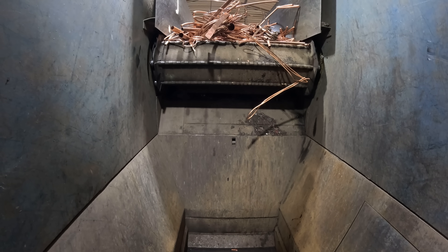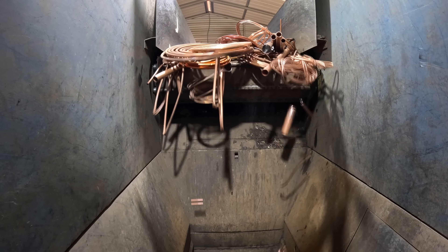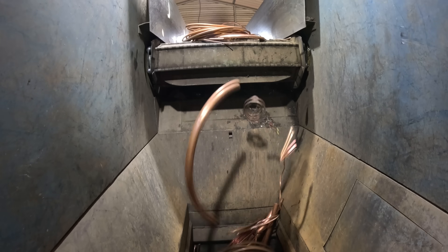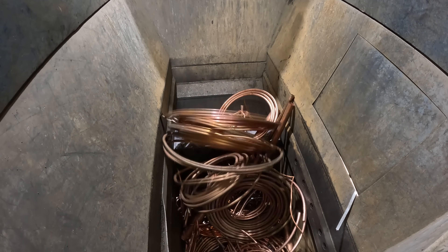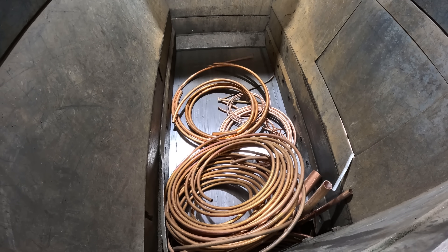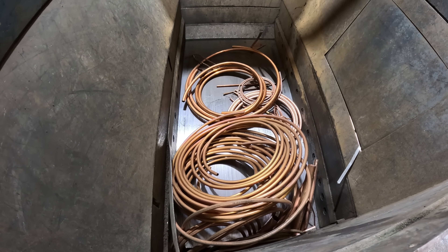After the material comes up the conveyor belt, it gets drawn into the hopper, and then the ram pushes into the bale chamber and compacts it back into a bale.